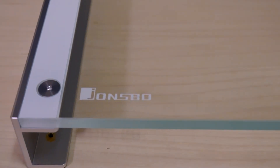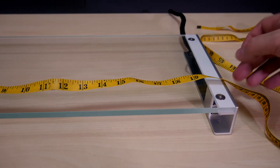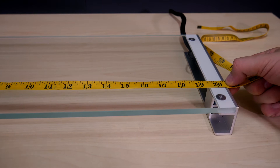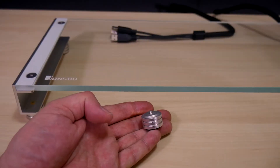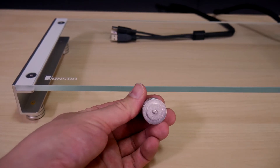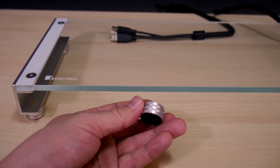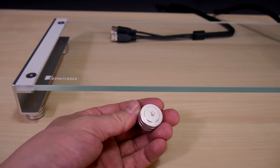Johnsbo has put their logo in the bottom left-hand corner, and it fits in well with the unit. Using my measuring tape, the unit is 52 centimeters wide. Next we have the machined aluminum feet — they screw easily into the bottom of the unit. It's a solid foot and comes with a rubber pad on the bottom, which allows the monitor stand to grip the surface it's on.